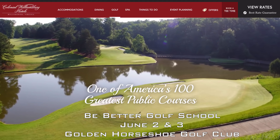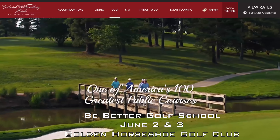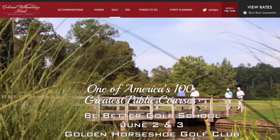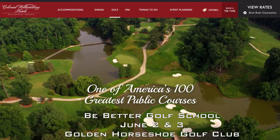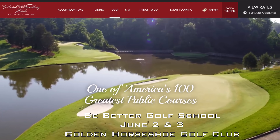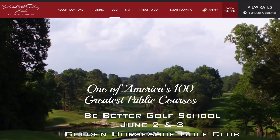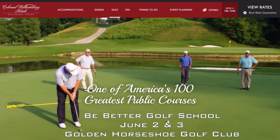Tony with Reactionary Golf. Got some exciting news for you. June 2nd and 3rd, Brendan and I will be hosting our Be Better Golf School, powered by Reactionary Golf, at the famous Golden Horseshoe Golf Club — one of America's top 100 golf courses in Williamsburg, Virginia. We had hosted this last year and had our own private tee area and private short game area just for the school. Come and join us. Head over to BeBetterGolf.net or ReactionaryGolf.com for more information. We'll hope to see you there.